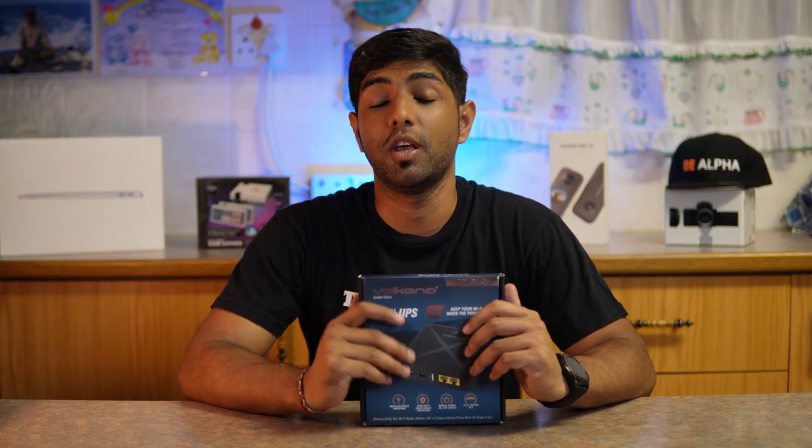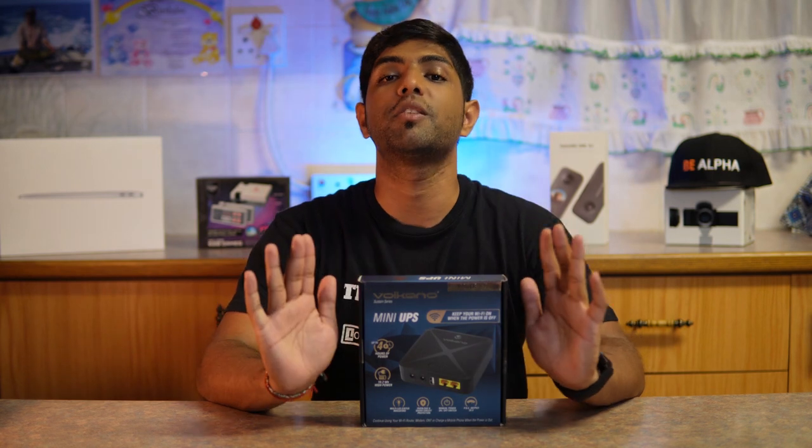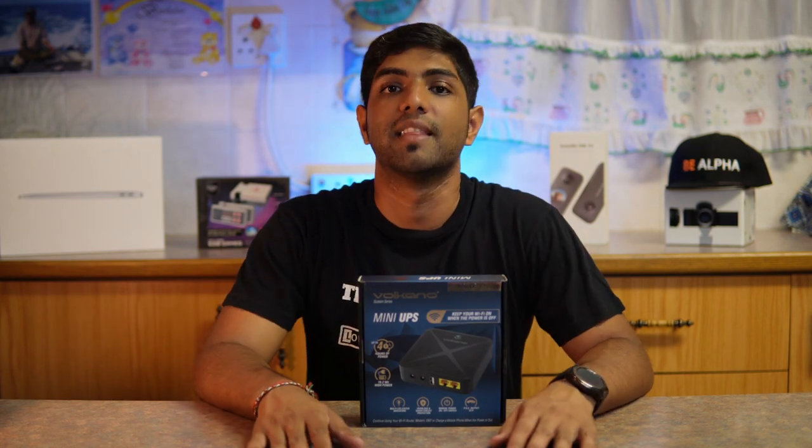If this is your first time here, make sure you subscribe because you're missing out on all the awesome content that we put out.